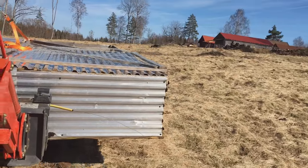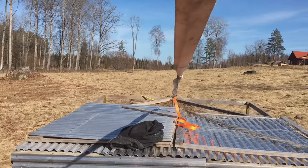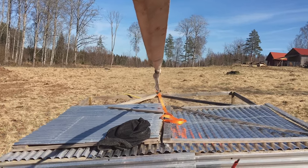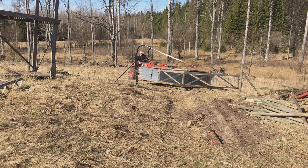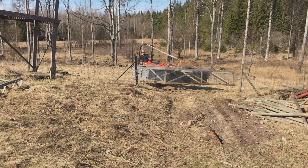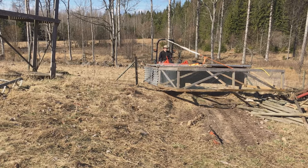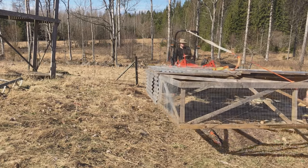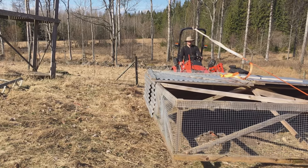We just use the tractor to drive them into position, and then we move them every morning by hand. I love being able to move so many chickens by hand without any machinery. It takes about one to two minutes to move one of these pens, and if you really want to optimize the whole thing, one minute is what you want to achieve.